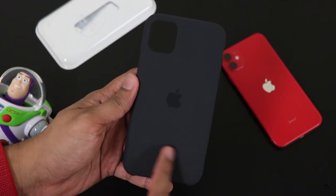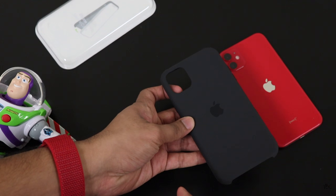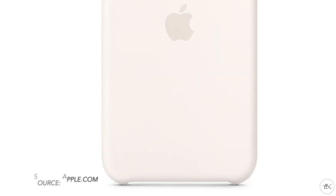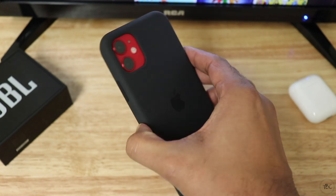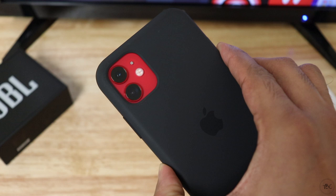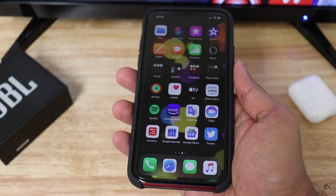Well, there aren't many color options available and the only ones you will be able to get is either the black, which is this, and also the white. Now these silicon cases are not cheap — in fact they're on the pricey side. In India, it's selling for a price tag of approximately 3,500 Indian rupees.